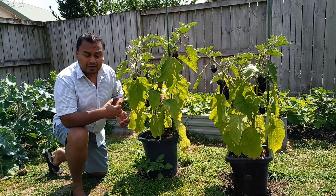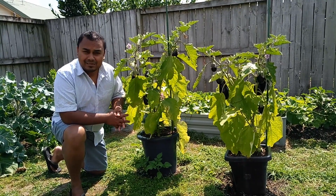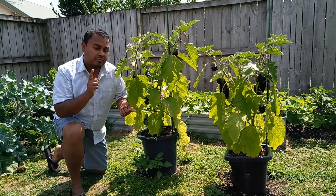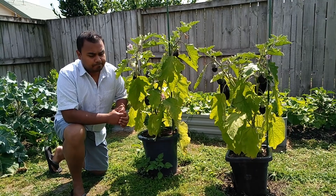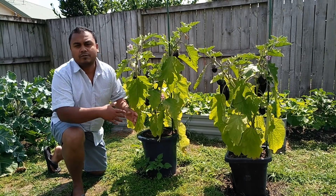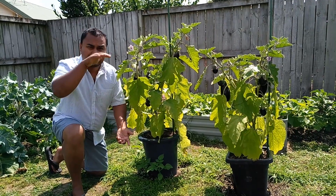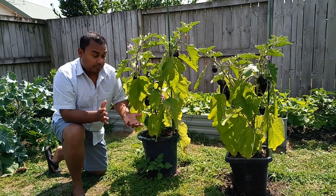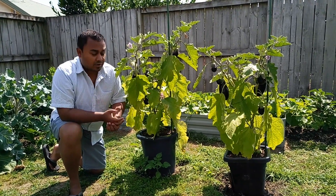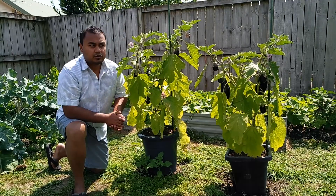The best way to do it — and I'll give you some tips and tricks — is to grow them in containers, not for the entire lifetime of the plant but for a certain period. Around October you put them in 15 to 20 litre containers, or even bigger ones if you have them, and let them grow till they're about two feet in height. By that time it's probably going to be around middle or late November or even early December.